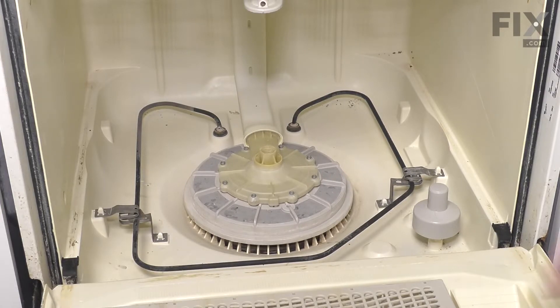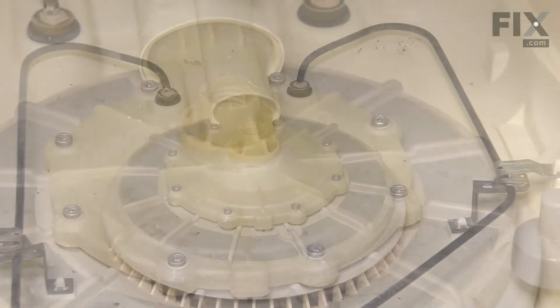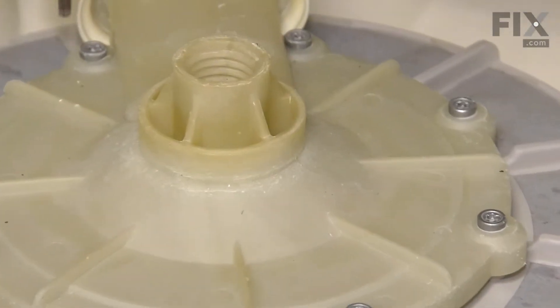Now, with the rack out of the way, our next step will be to remove the screws that secure that outlet cover to the pump. These are typically a number 15 Torx head screw.